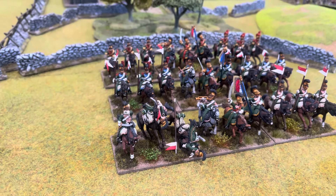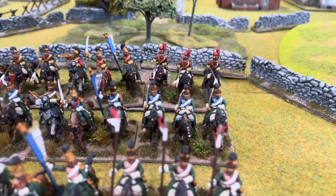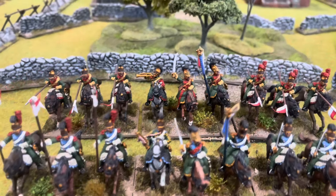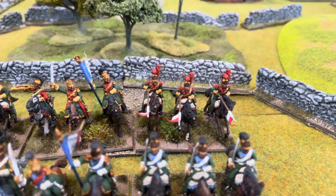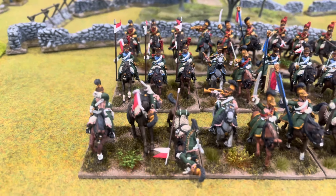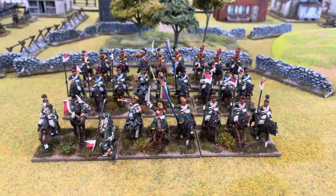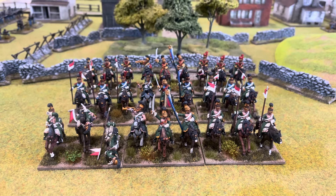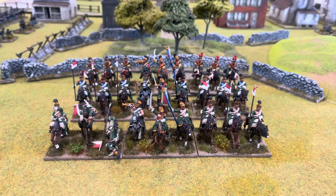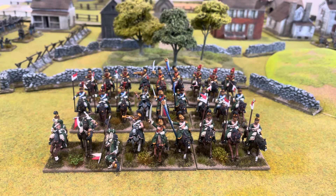I'll just lift the camera up to get a better view of them. I think they've turned out really nice — really pleased with them. A little look around here. I love that set with the crashing down horses, lovely figures. Really pleased I've gotten them all finished now.